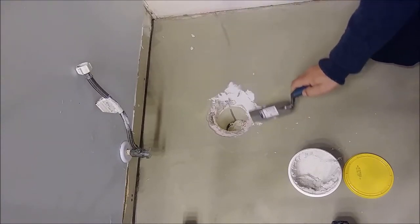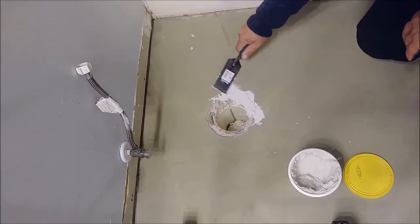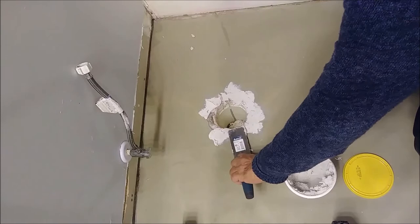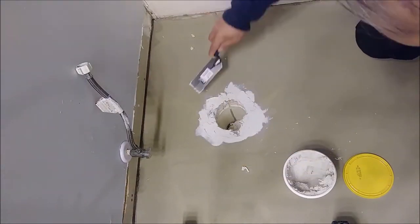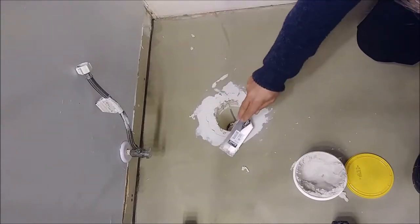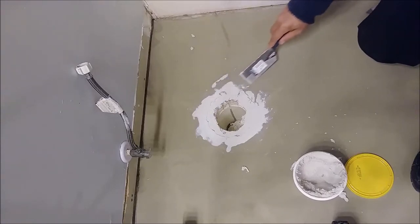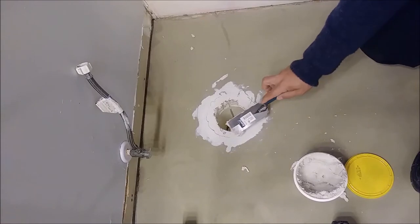Remember, you have to make it level — level with this floor. I'm taking this trowel and just pressing it. If I have to add more, I will add more.